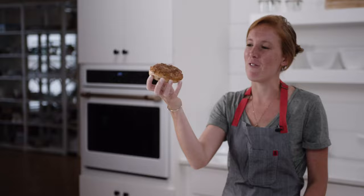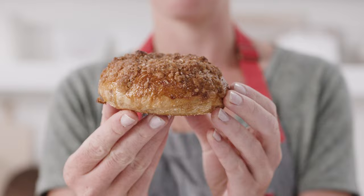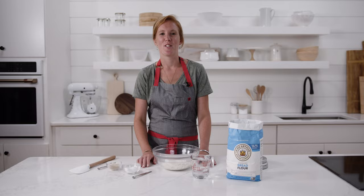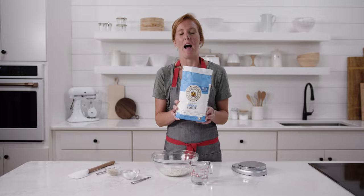If you are one of those people who is part of the cult following of Panera's cinnamon crunch bagel, you are going to love being able to make these at home. Like many good things, this recipe begins with a starter, and we are going to be using King Arthur bread flour today.